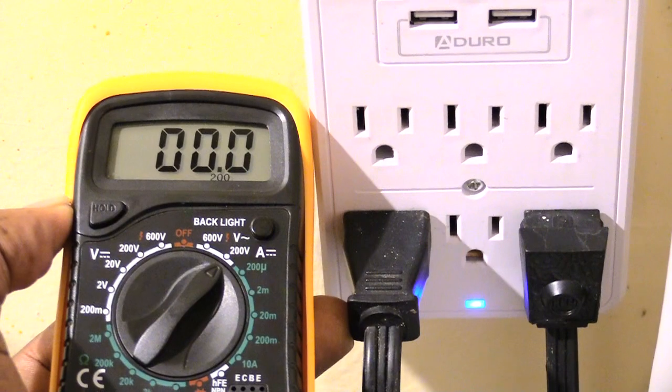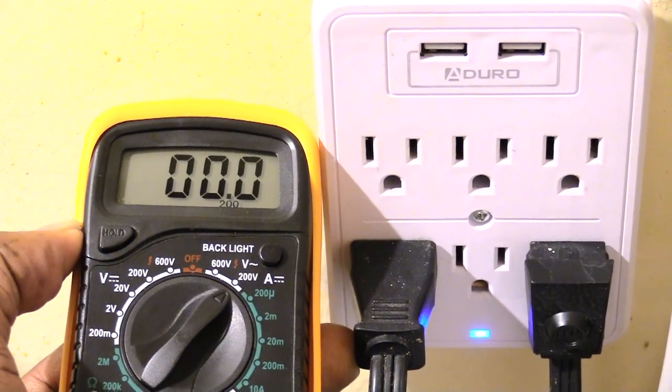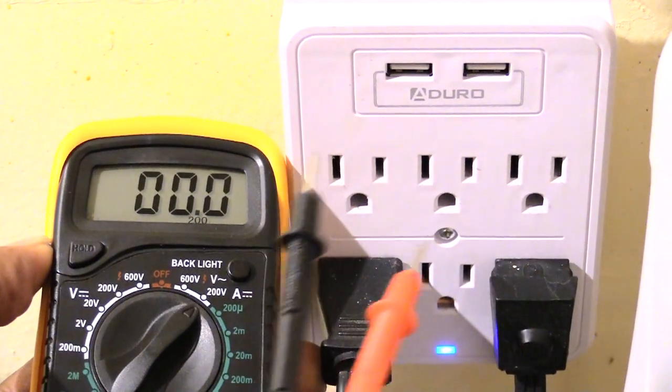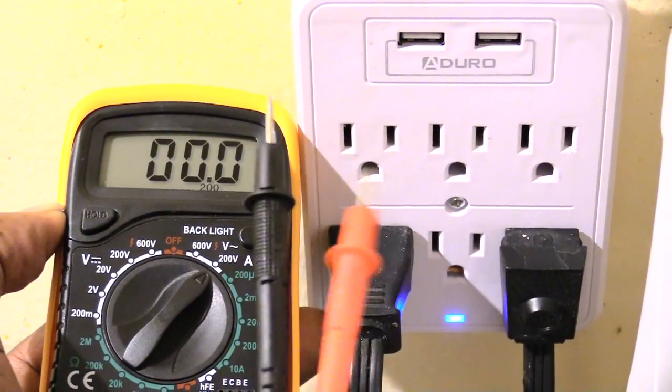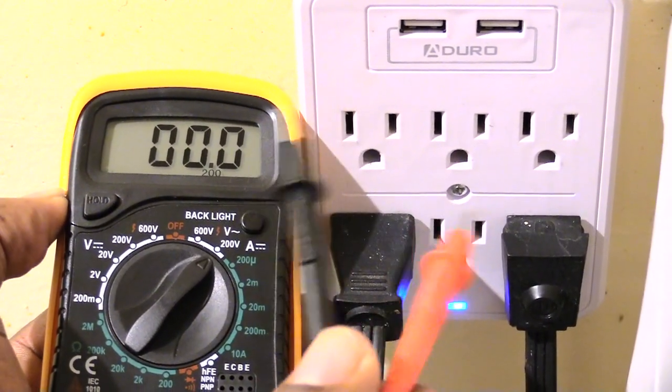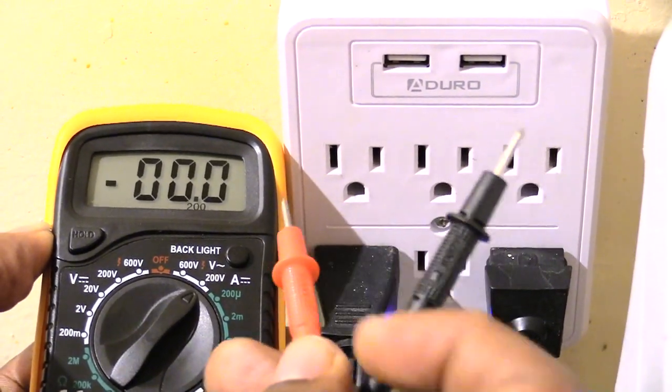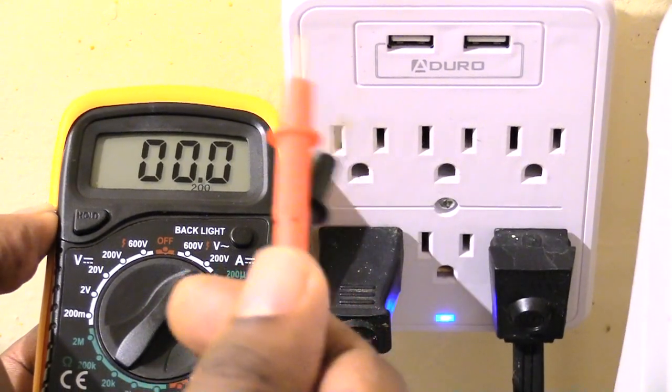What's going on folks. I want to make this video to show you all what would happen if you were to accidentally put your probes in the wrong hole with your multimeter at your house outlets or something like that. Because a lot of times I get questions about what would happen if you accidentally put the red probe where the black one belongs and the black one where the red belongs.